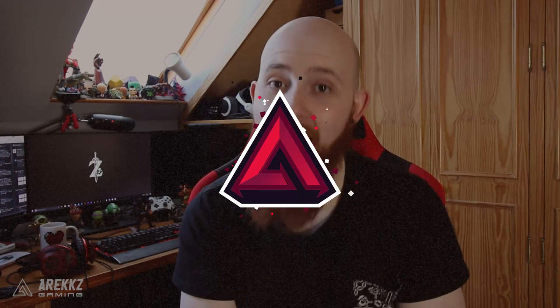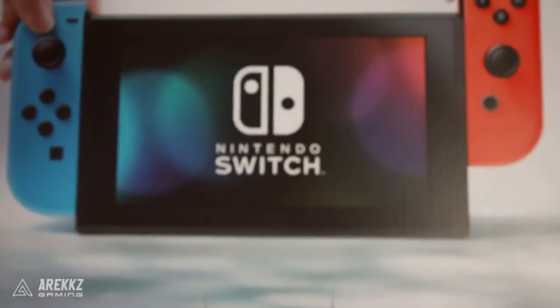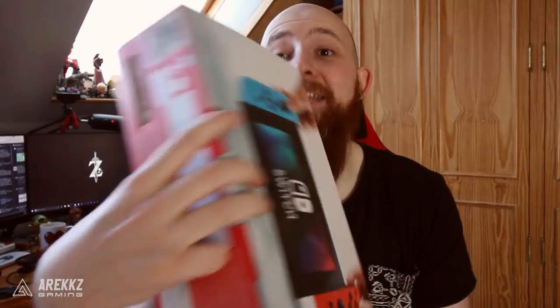Yo, what's going on guys? How you doing? Rx here. Welcome to a Nintendo Switch video. Yes, this is real. This is not a drill. This is not like a cornflake box with Switch packaging printed on top - this is the real thing. Massive shout out to Nintendo UK for sending it to me early so I can get a chance to check it out.